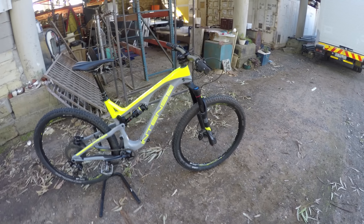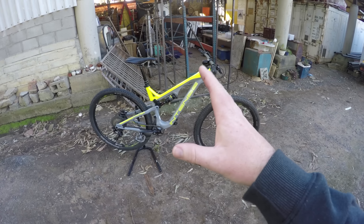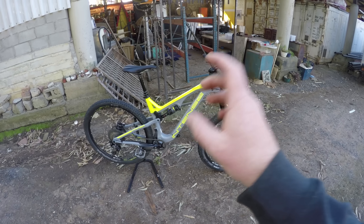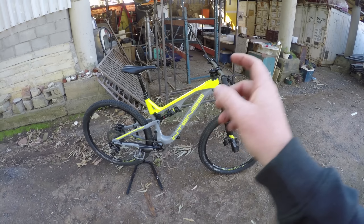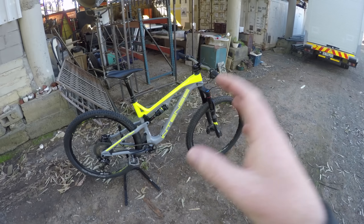This is the Intense Primer. This is set at 140mm front and 130mm rear. This is a 29er trail bike, adjustable from 130mm of travel to 115mm. This bike is super easy to change from 130mm to 115mm.